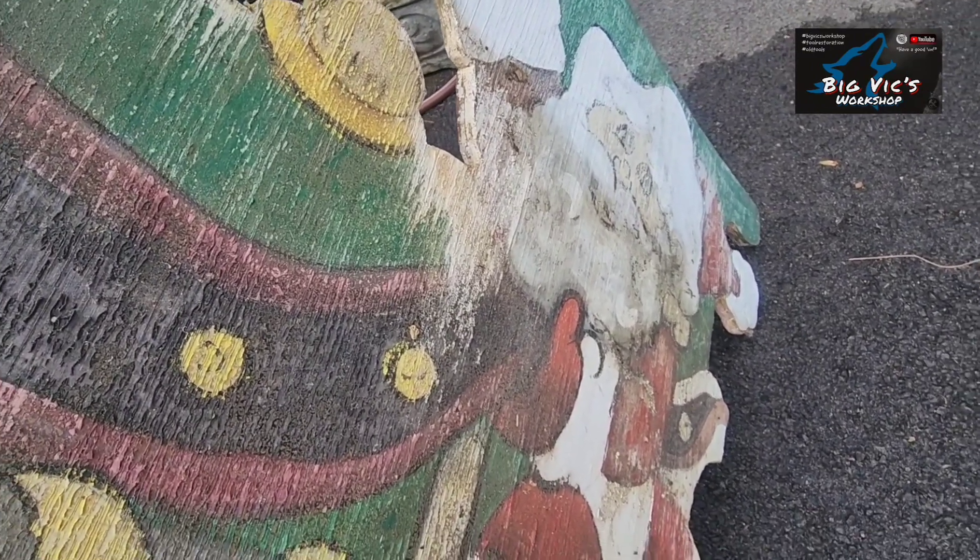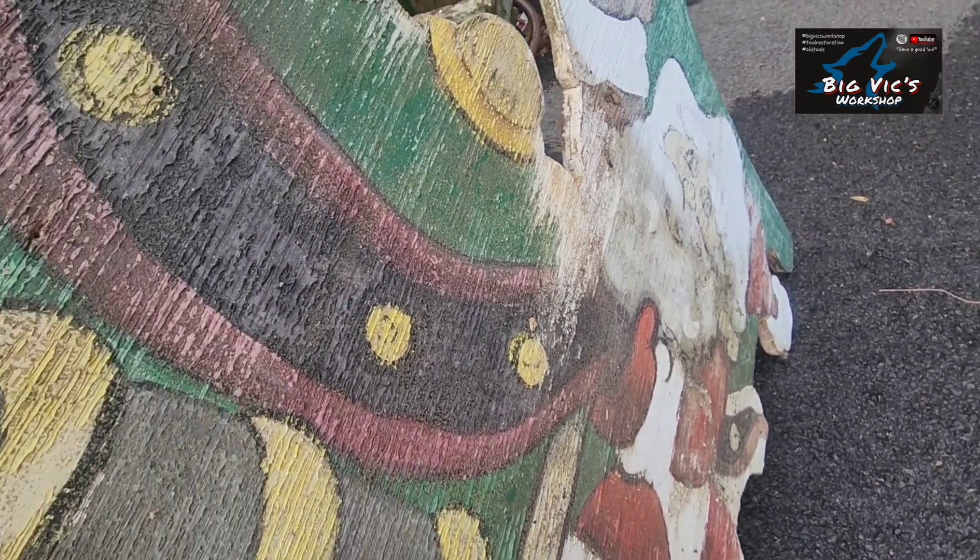Santa's in pretty bad shape, so it'll probably take a lot of work for him. We'll get back to it.